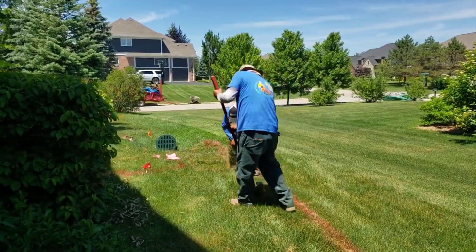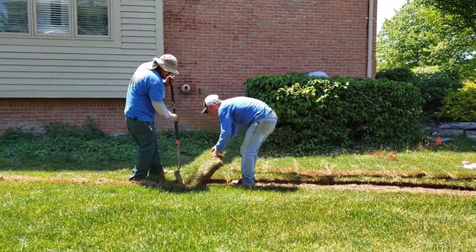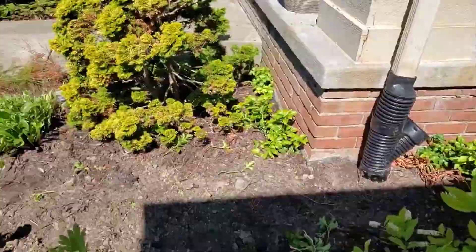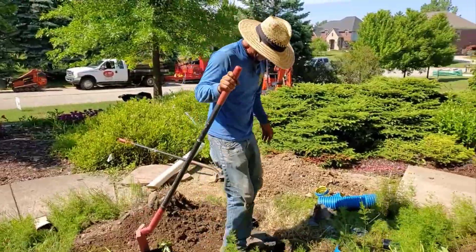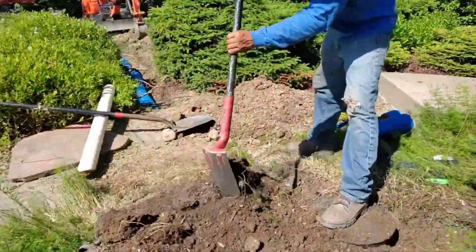Welcome to the French Drayman channel. I'm Robert Sherwood. I wanted to put together a complete video on roof runoff. The roof runoff is so important. Most water problems around the home's foundation are because people did not handle that properly.